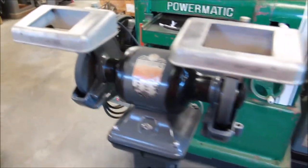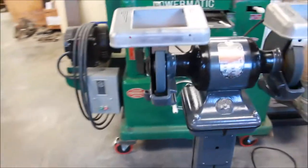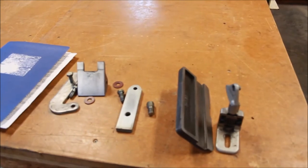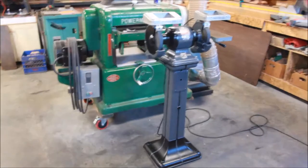Lots of fun, great project. Looking forward to finally having a grinder. The only thing I've got left to put on are the tool rests, but everything is all done.